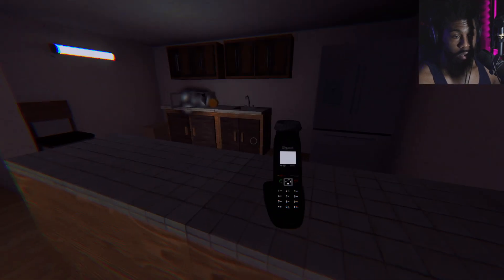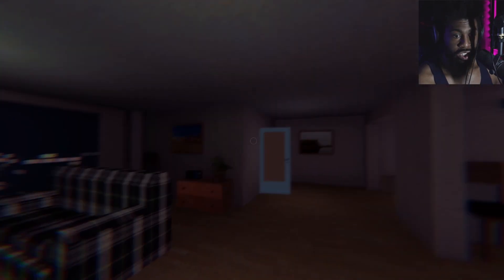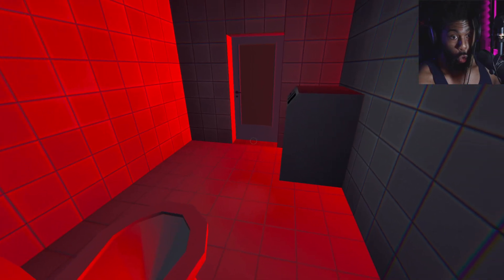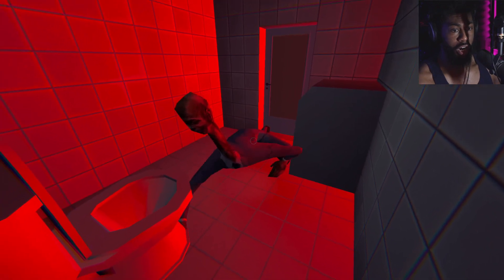You have broken the microwave which our company provided to you for testing purposes. You are a pathetic and worthless person who doesn't deserve to own our super microwave. Our sales manager will now come to your house and take your life as a fine. Excuse me? My life? I don't think it's worth it, man. I'm closing that door — can I hide in there? I don't think my life is worth a microwave. I'm hiding. That's your manager? Oh my God.